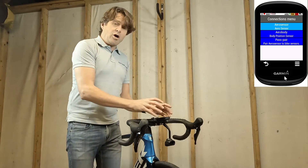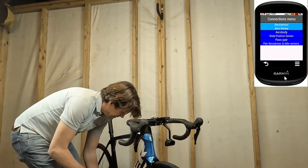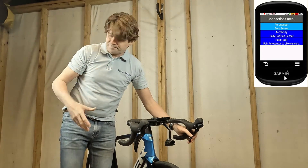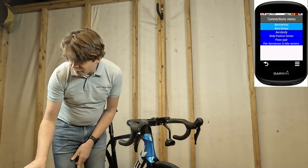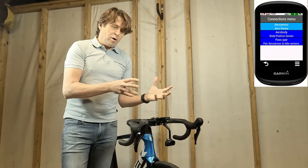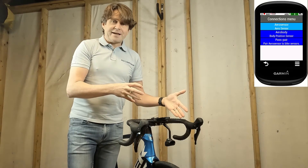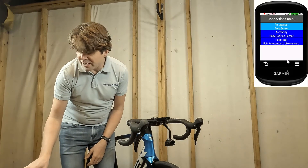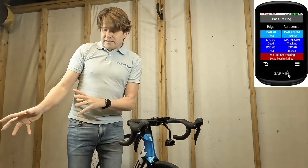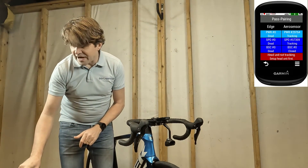Then we need to pass power — this is where the Garmin tells Aerosensor which power meter and speed sensor to connect to. I'm going to turn the wheel here, make sure my speed sensor and power meter are awake, and after a few seconds we should see the power meter and speed sensor icons go green. The first time you do this setup, Aerosensor won't be able to find any power meter or speed sensors, so the Garmin will automatically tell it which ones it's connected to. In case that doesn't work, we can go to the pass pair menu. On the left it shows which device the Garmin edge unit is connected to — on the emulator I can't connect to anything.